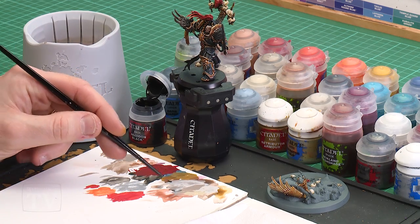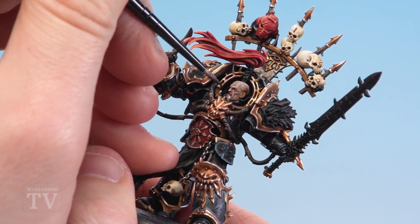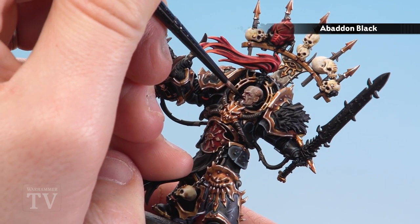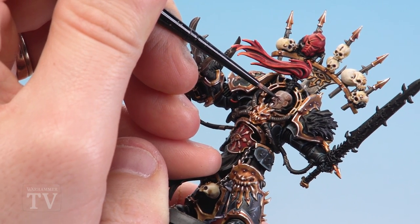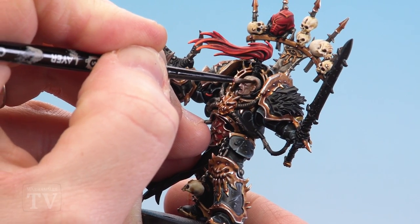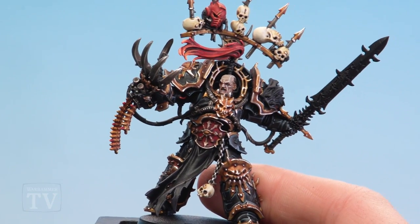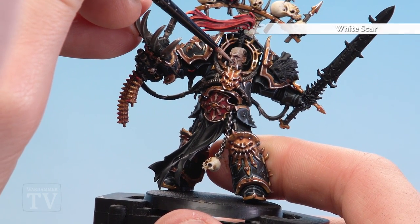With Abaddon's skin now finished, we just have a few details left on his face — his eyes and mouth — for which we'll be using Abaddon Black and White Scar. Start with Abaddon Black thinned down so it's quite runny — roughly a paintbrush of black to a paintbrush of water. This allows it to sink into those recesses without having to be ultra neat. Get a nice point and pick out his mouth and his eyes, running it into the mouth as the runny consistency sinks in with little effort. For the eyes, be really super neat and just do a little slit following the actual eye detail. He's also got a little bit of mechanical trim there as well so paint that black too. Finish off by applying a little bit of White Scar to his teeth, and if you make any mistakes just get some Abaddon Black and tidy up.